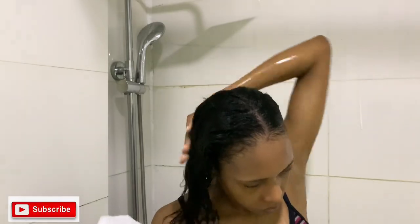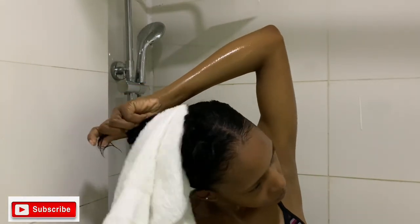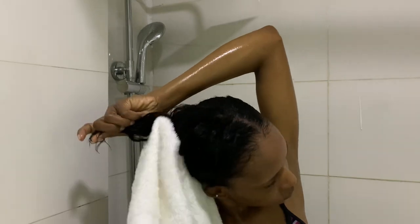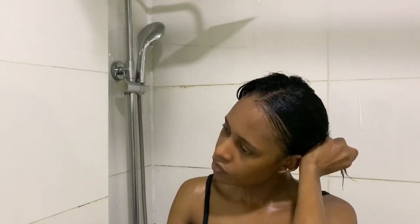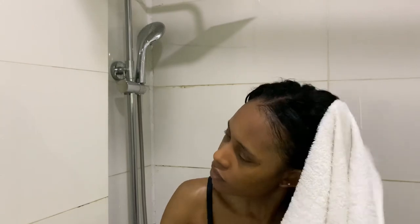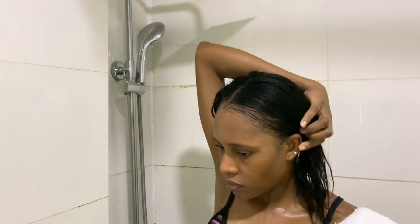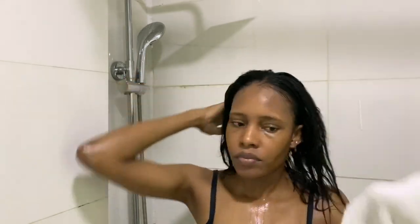I love how my hair is feeling just from the shampoo — it feels very soft and very silky. I'm going to dry out the excess water because I want to use the Moisture Repair Mask on damp hair. I'm going to dry the excess water and start applying the mask, because remember, my ends were really dry.